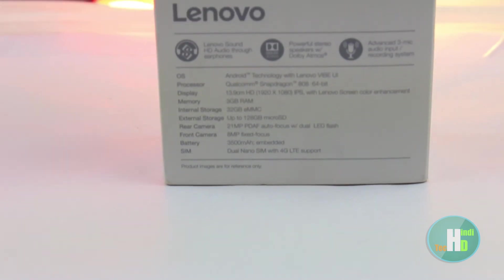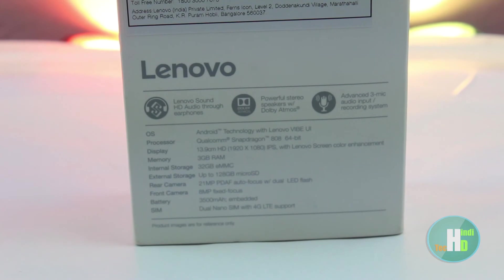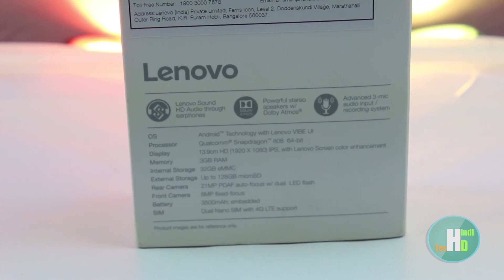Top of the box we have Lenovo branding and on the backside we have some information about the phone. Phone specs include a 5.5 inch HD IPS LCD, front-facing camera 8 megapixel, rear camera 21 megapixel, dual LED flash.